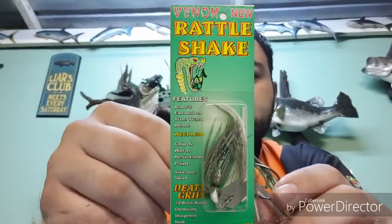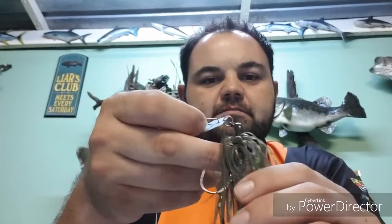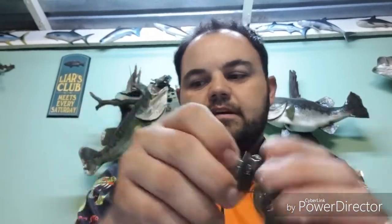With the wind that picked up quite a bit, I had to go to the Rattle Shake, also by Venom. This particular colour is a nice green pumpkin type with a chartreuse painted head and some chartreuse strands on the skirts. On a 6-foot-9 medium rod, throw it right next to the edge of the cliffs and bring it back slowly — very very successful. It was either this or the spinnerbait. After my farm pond expedition with the Rattle Shake, I really look forward to throwing this instead of a spinnerbait, and I had quite good success there.